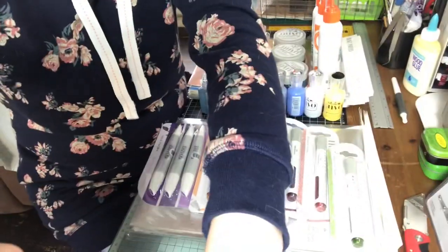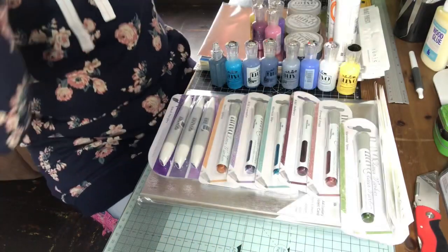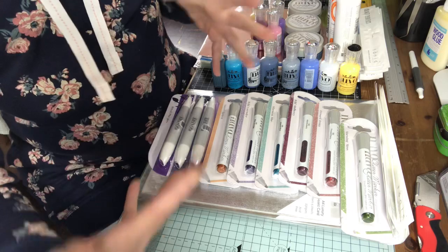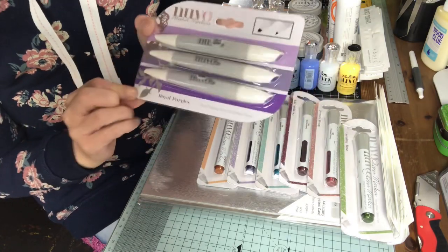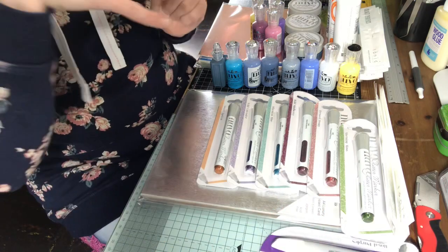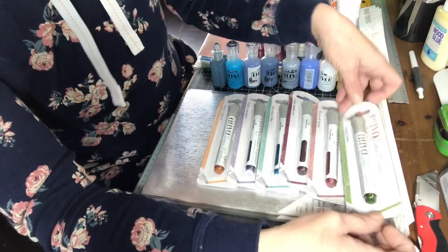I've got the set of pens and the blue ones are ready to go with it. I'm trying to bulk out the set so I've got all the colors that I need. I've got the purple ones to go with them - the royal purples - because I found that I was missing that very important color with a lot of things in crafting and card making.